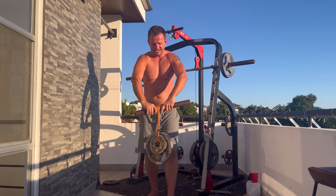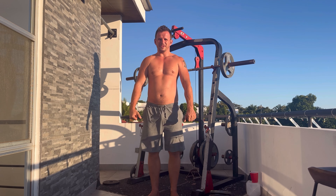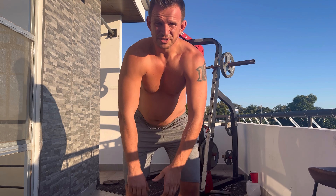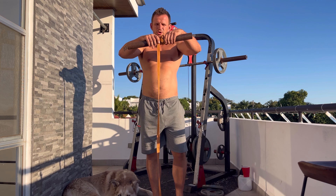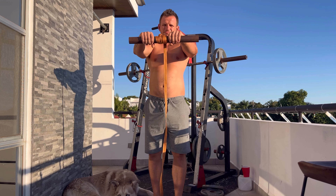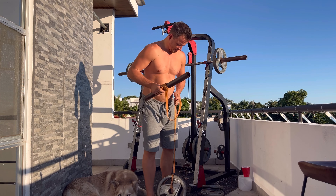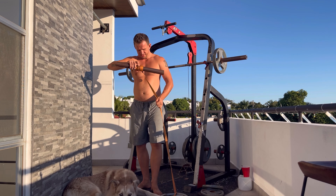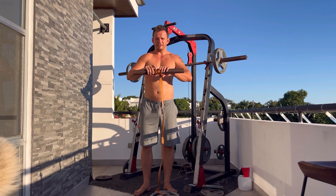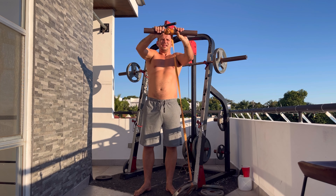30 pounds — almost. I think next week I'll be able to do it; that was the best I've done. I'll come back with the wrist rollers in the other direction. So I'm back with the wrist roller going down — last week I did 30 pounds, so now I have 35 pounds. Let's see if I'm able to get this up.